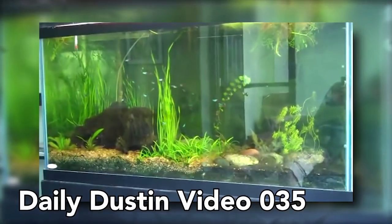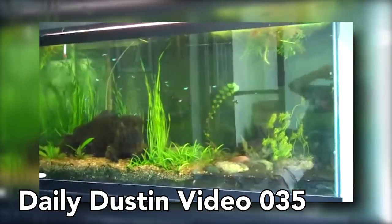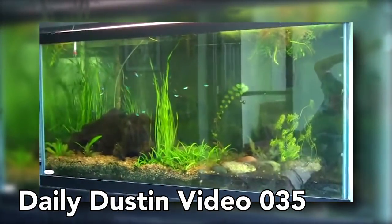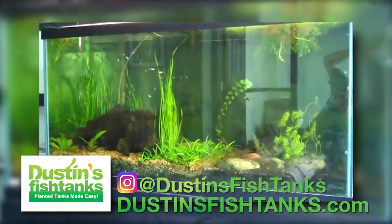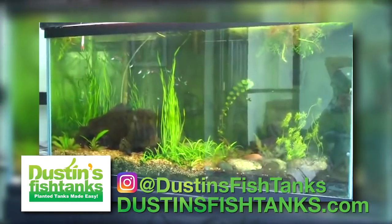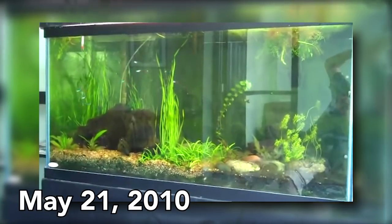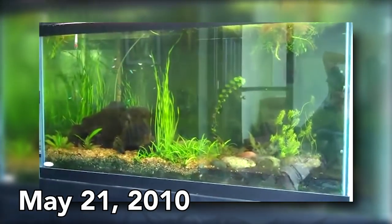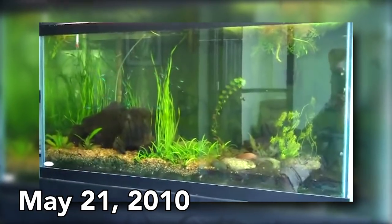I wanted to show the 90-gallon neon tank that I've got brewing these days and tell a quick story about it. This tank I only had like 5 or 6 neons in last week, and I decided to move my neons from my 75-gallon tank down low up here to the front of the office where people come walk in and see. Everybody loves a big school of neons.